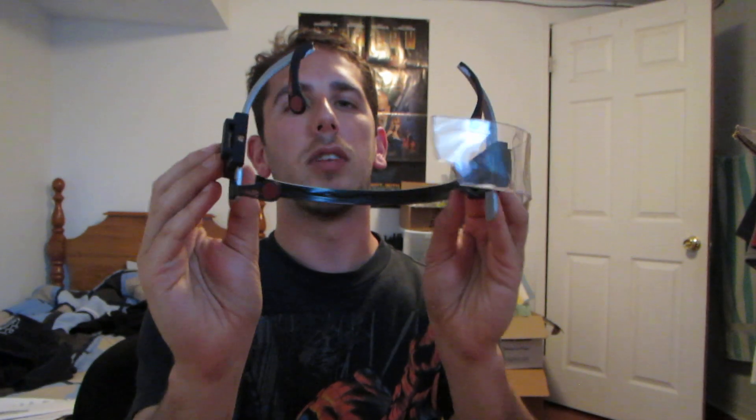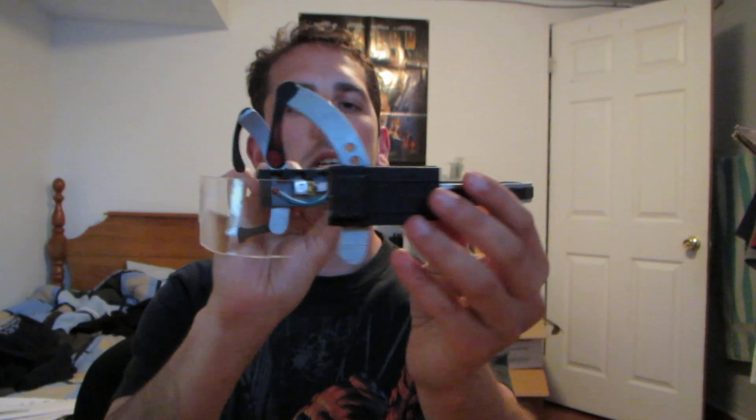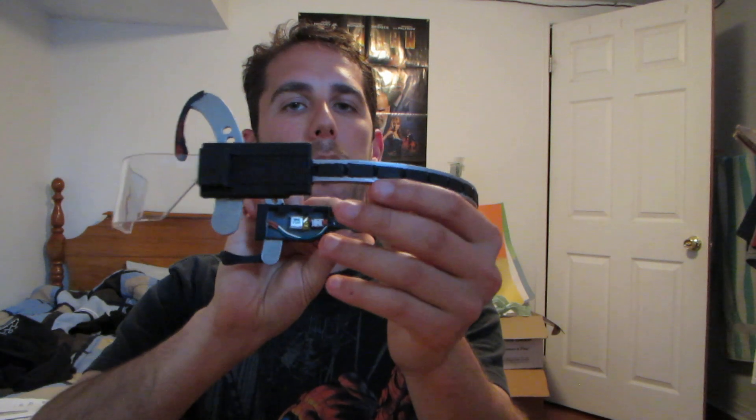Introducing the Mind Control headset, as seen in Iron Man 3. I tried to get as many of the details incorporated in there. If you look at some of the images from the movie, you'll see it's actually fairly precise.